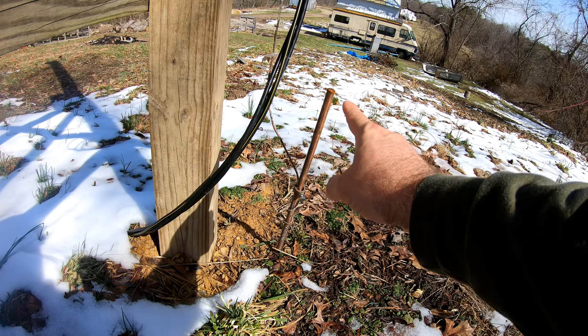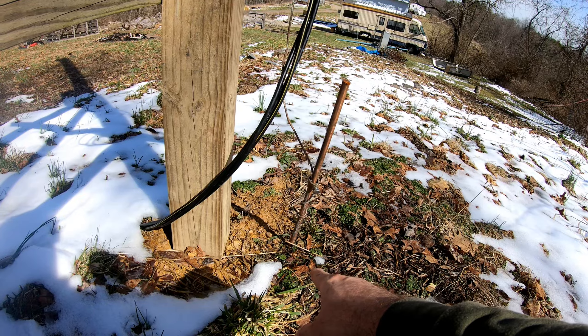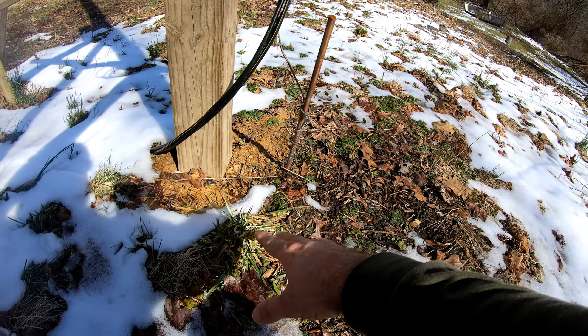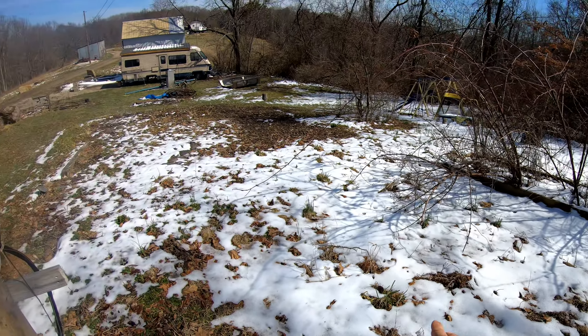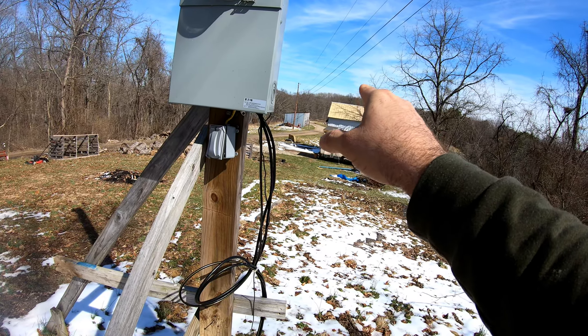Right here I drove my ground in and put my acorn on, but the problem is it didn't get driven all the way in — we actually hit a vein of bedrock, which is very normal up here on top of the hill. There are areas that are really cut out and areas that are big rolling hills; a lot of these hills have bedrock buried under them.